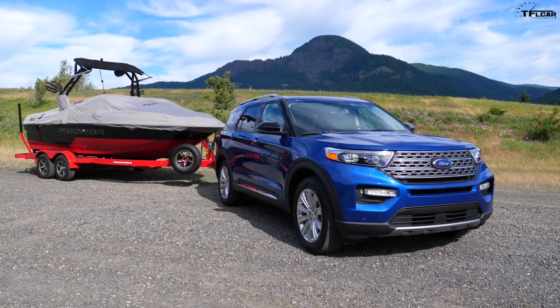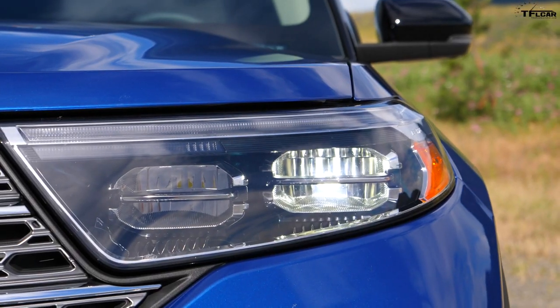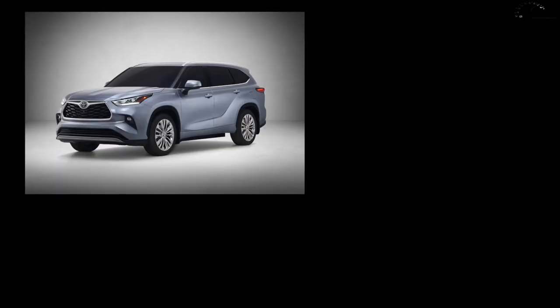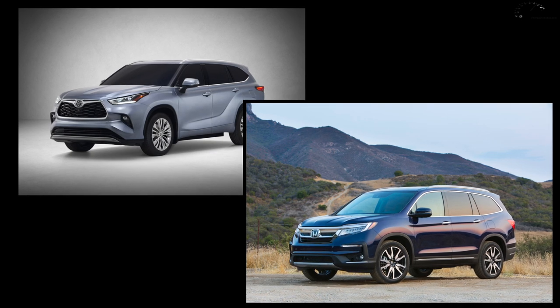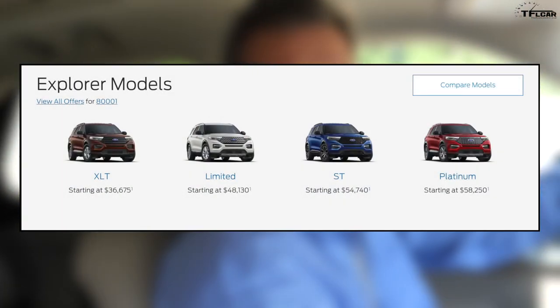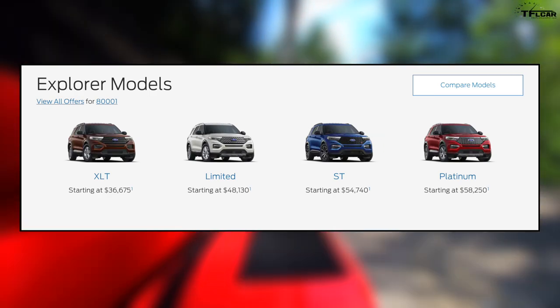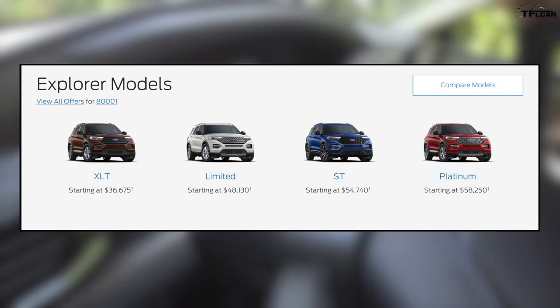Perhaps the biggest surprise of the Explorer Hybrid is that it's currently only available as a Limited trim, with a starting price of about $52,000 — the Limited Explorer starts at about $48,000 and the hybrid system adds about $4,000. The fully optioned model you see here is about $57,000. At that price point it competes with premium SUVs — maybe an Audi or a BMW — rather than a Toyota Highlander or Honda Pilot. The base Explorer starts at about $33,000 for rear-wheel drive with the 2.3-liter turbo, and the Limited with the twin-turbo V6 starts at $48,000.